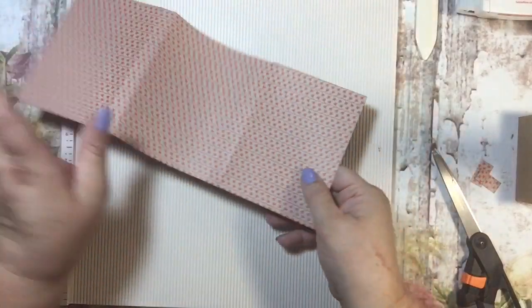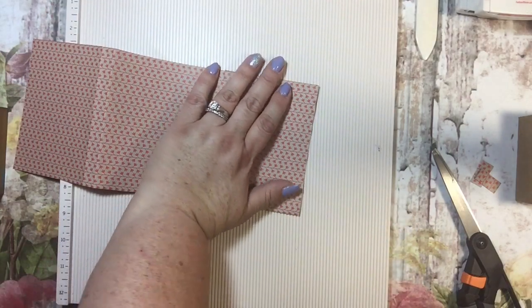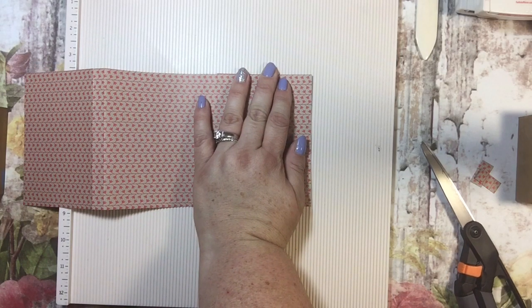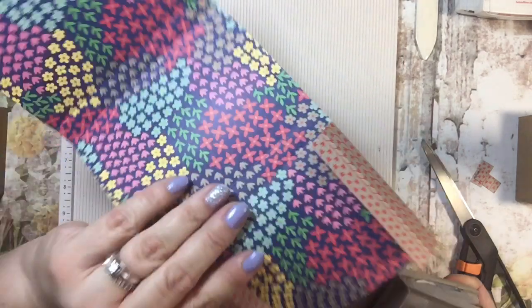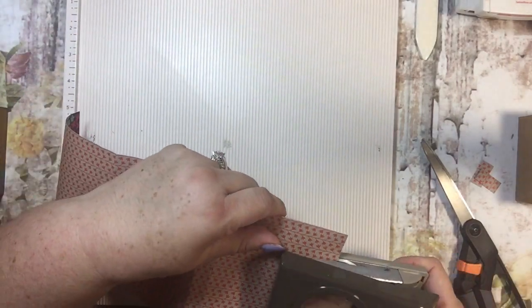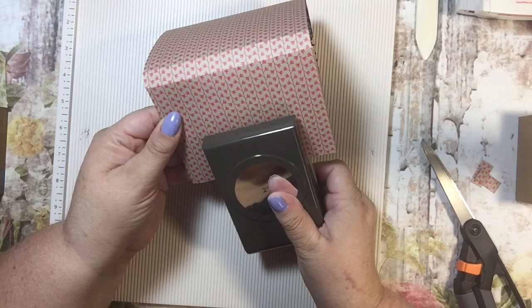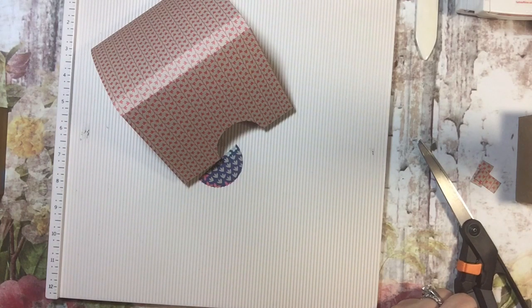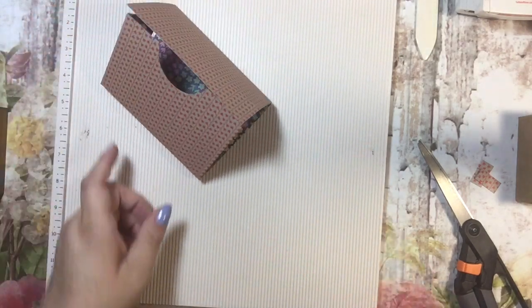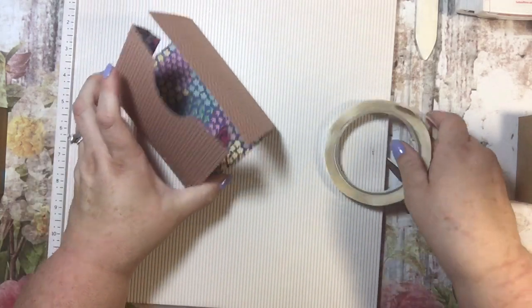Now I need to punch a circle in here. You could use your die cuts or if you have a punch you can use that. I have a punch so I'm going to use that — I know these are now retired and you can no longer get the punches. I'm just trying to go in the middle and then cut it like that. We're going to use tear and tape to put this together because we don't want this box to break open on us.